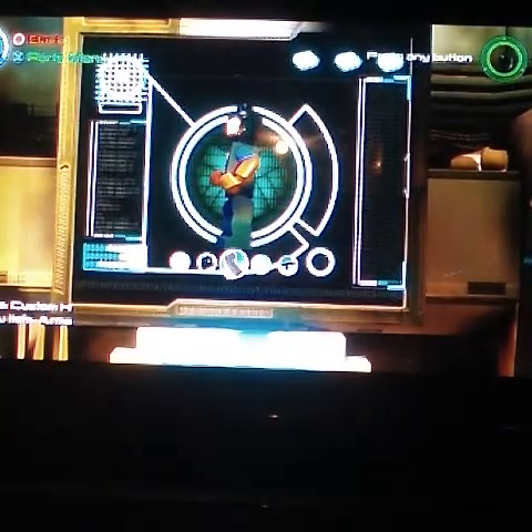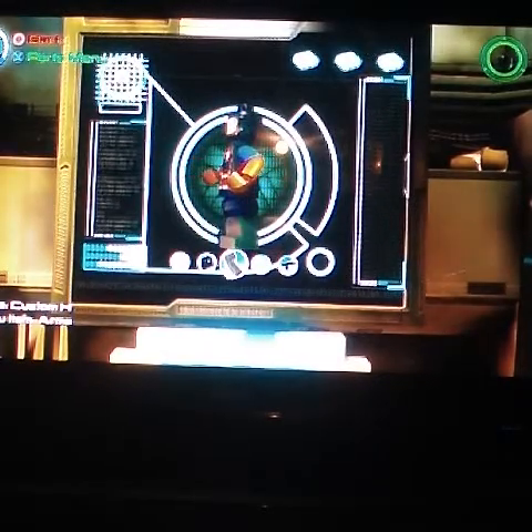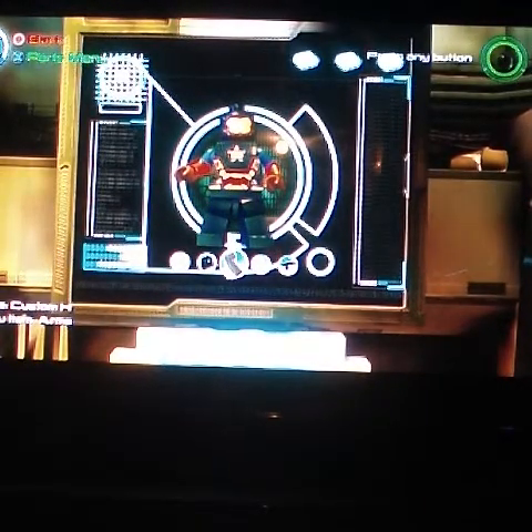Now look at this color — do you see that? It's blue and red. The blue short sleeves and the long arm is red. But we don't need brown hands — we need to make a change.